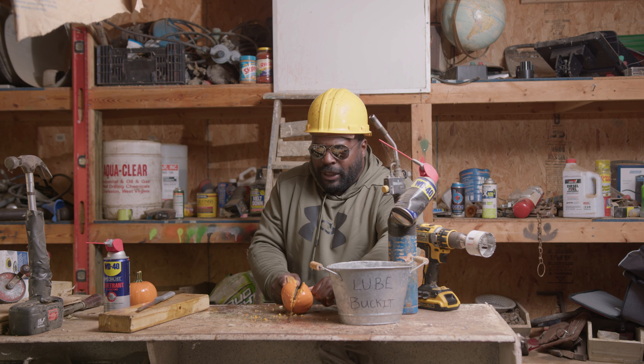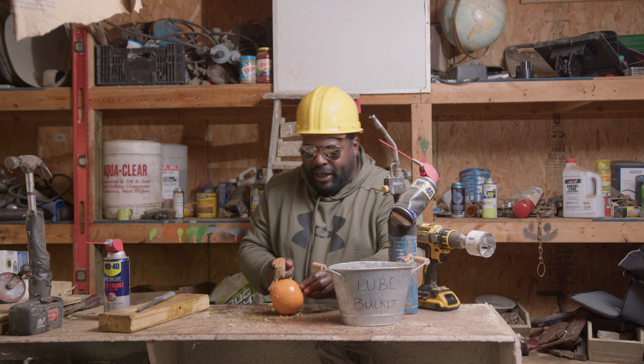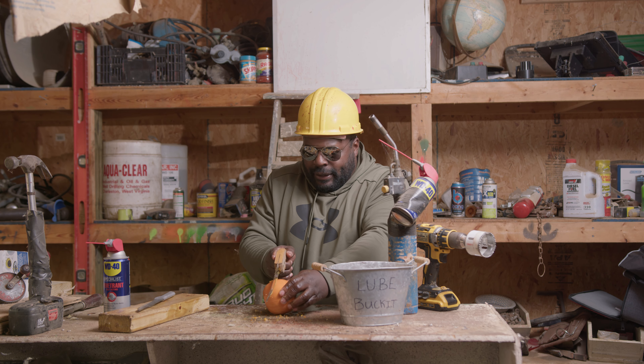Now what you want to do is you want to use the penitent lube on the outside of these pumpkins, because it really breaks down the outside core, so we just blast it on down there.